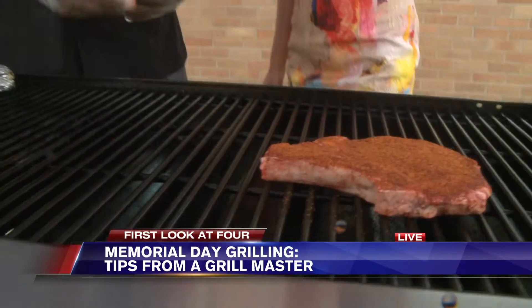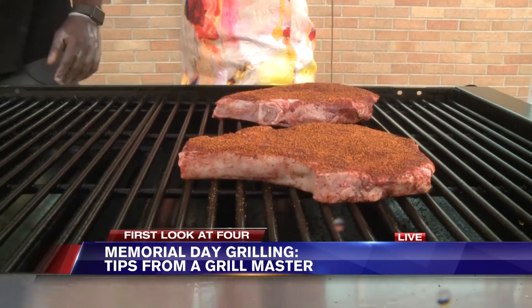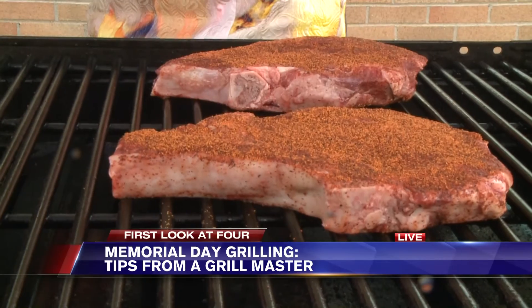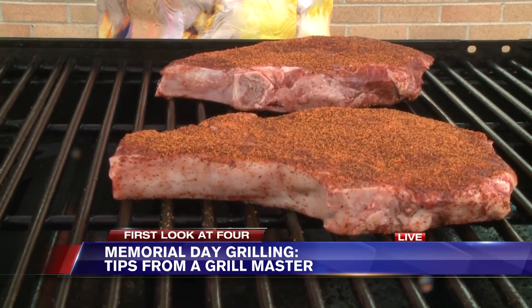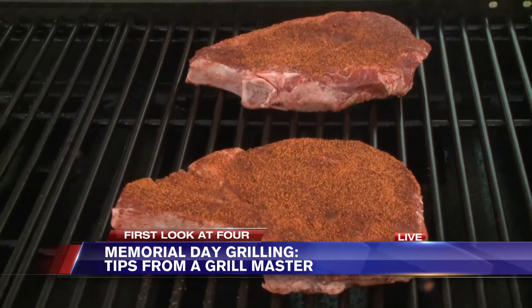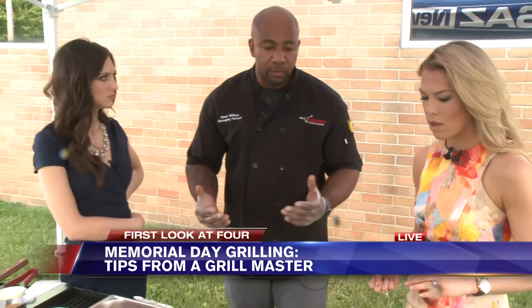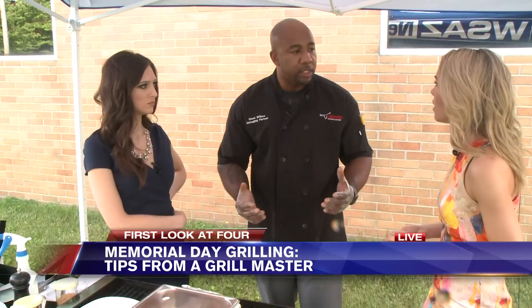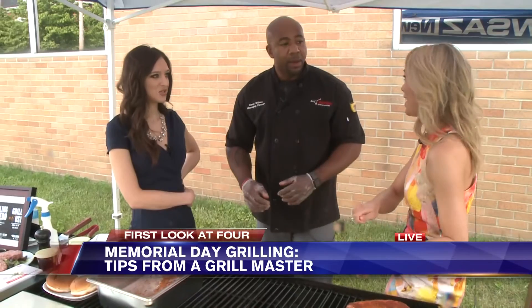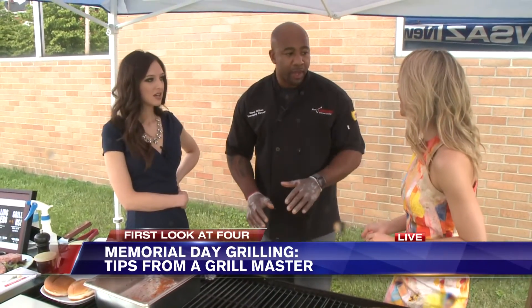So we just throw the seasoning on there. How do we want to get these done? People like different preferences — well done, medium rare, rare. Typically I like to do medium, which is about 140 degrees. You never want to puncture your steaks with a fork. Do it by feel, or use a little thermometer you can get at Walmart to check your steak. Do not cut into your steak the way you would chicken — your steak will thank you.